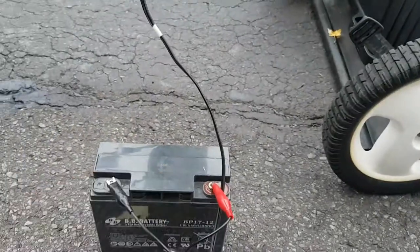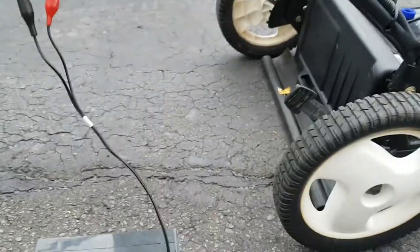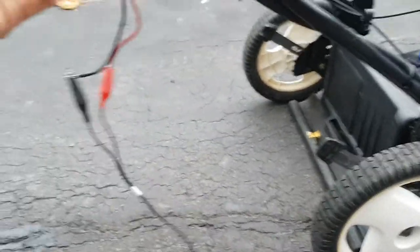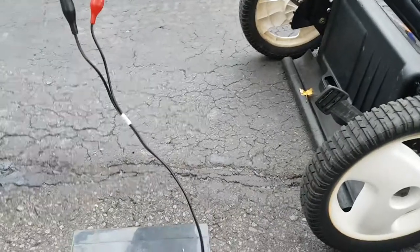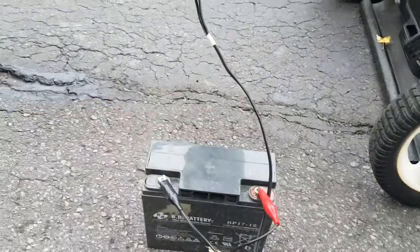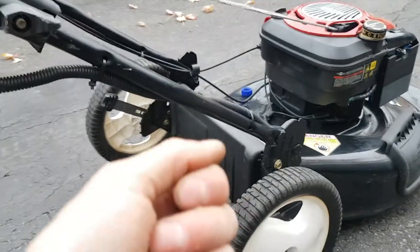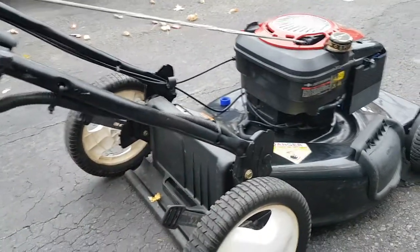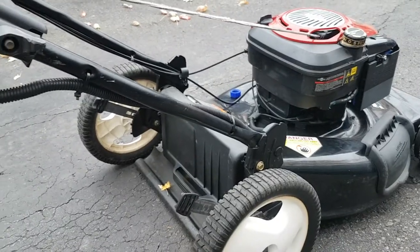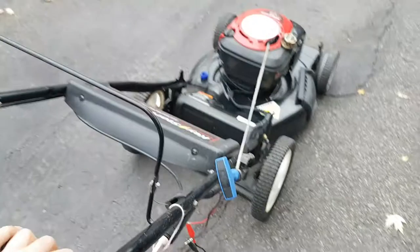However, these sealed lead-acid batteries do not last very long, especially if you start this thing a couple of times or you're doing the lawn and you don't put it to charge right away. It will deplete below a certain voltage and cause damage to the cells, and you'll have to replace the battery. The battery that was in here is really small and only has enough power to start this thing once, maybe twice, then you have to put it to charge. They just don't last very long.